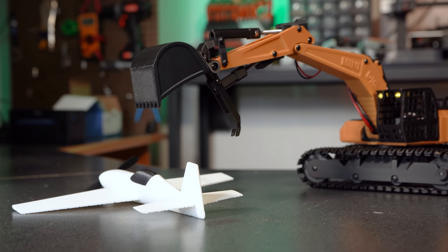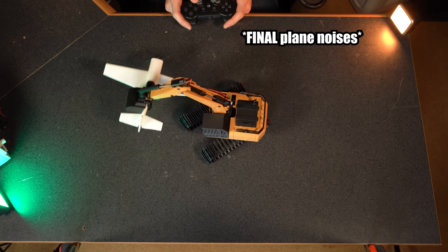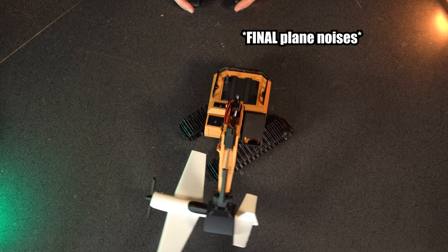As you can see from those clips, we have our work cut out for us. I want this build to be extremely capable while still being very DIY friendly, so that all of you wonderful folks at home can finish this video inspired and start printing out your own RC excavator — which you can then use to fly your very own toy planes with.